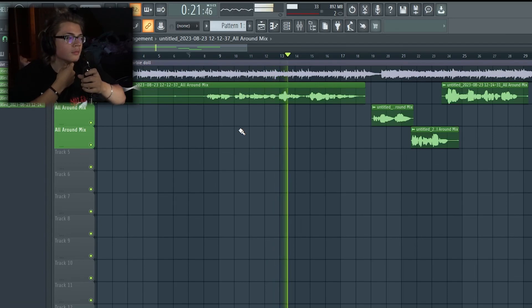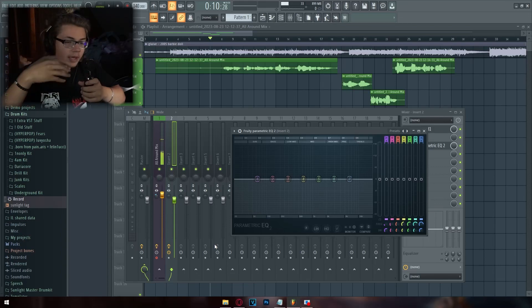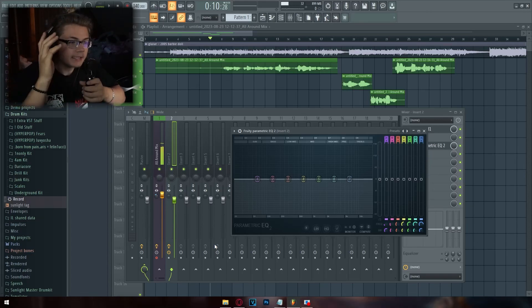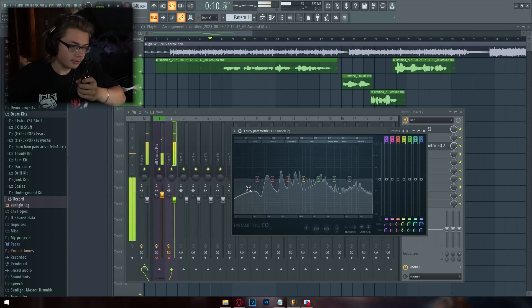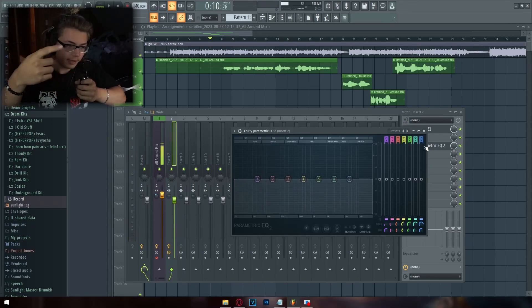The second effect to learn is equalization, or EQ. The EQ pretty much everyone I know uses is Fruity Parametric EQ2 — you just add it right under the autotune. Every single sound in music is made up of sound waves, and those waves are made up of frequencies. A frequency is just a specific part of a sound wave. When I talk, it fills up the entire graph, and with an EQ I can modify those specific frequencies.